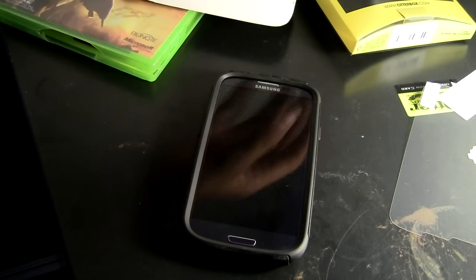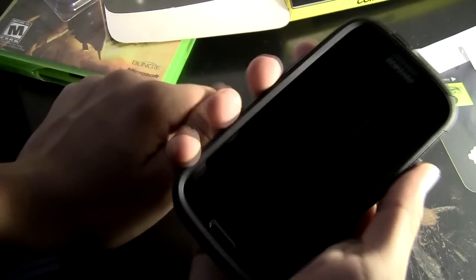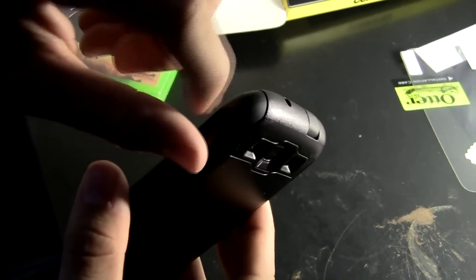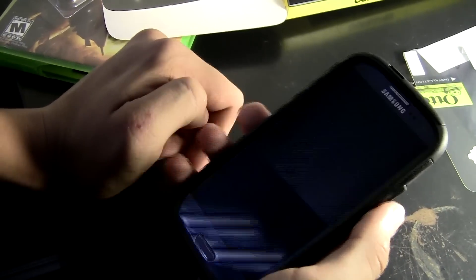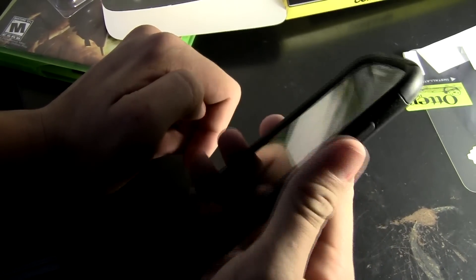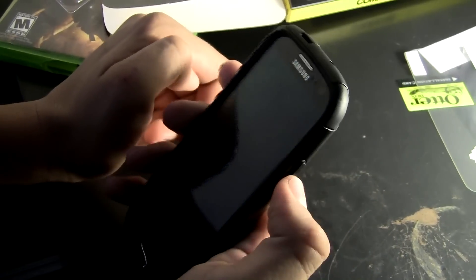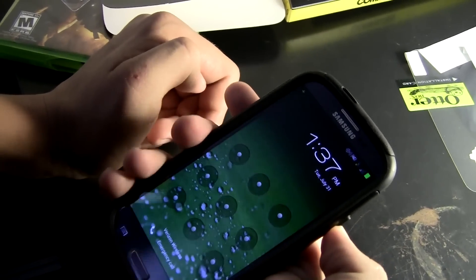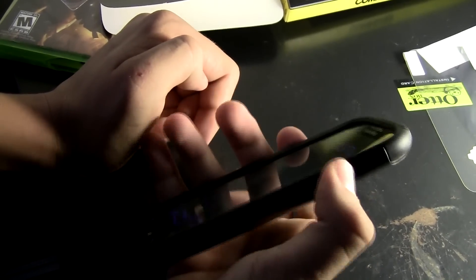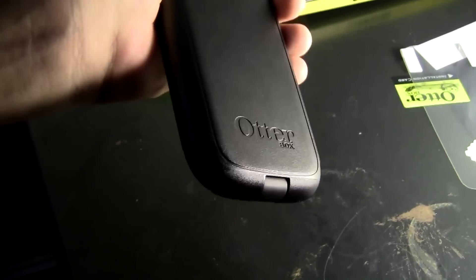That is the unboxing of the outer box. So far the case is actually pretty good. It is gripped on the sides and there are rubber corners, so if you drop it on the corner it will absorb all of the impact. I like it a lot. It doesn't make it too much heavier or too much thicker. If anything, I actually like holding it like this. This power button is hard to press in — as you can see it's not turning on — but it will break in after a while. That is the unboxing of the outer box for the Samsung Galaxy S3.